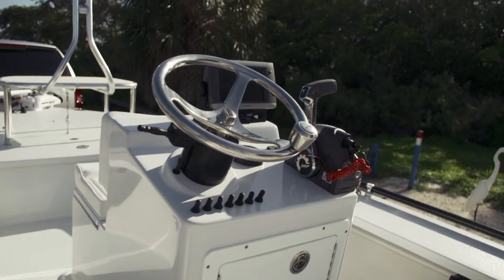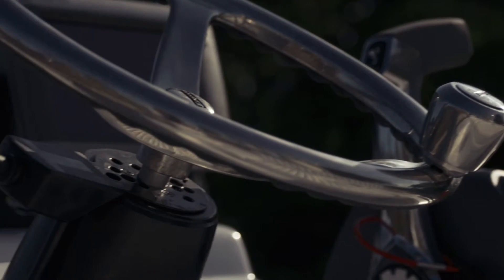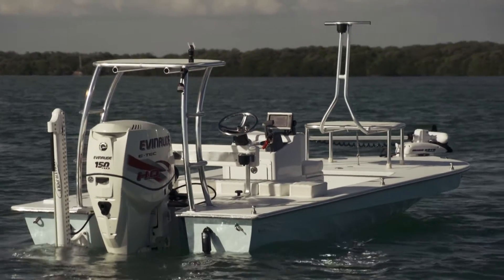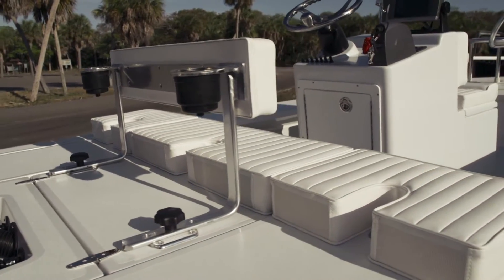Center console with jump seat. He does have his GPS unit — his Garmin. Blinker-style switch for his jack plate. Removable backrest, new style. Beverage holder in the back instead of on the gunnel.